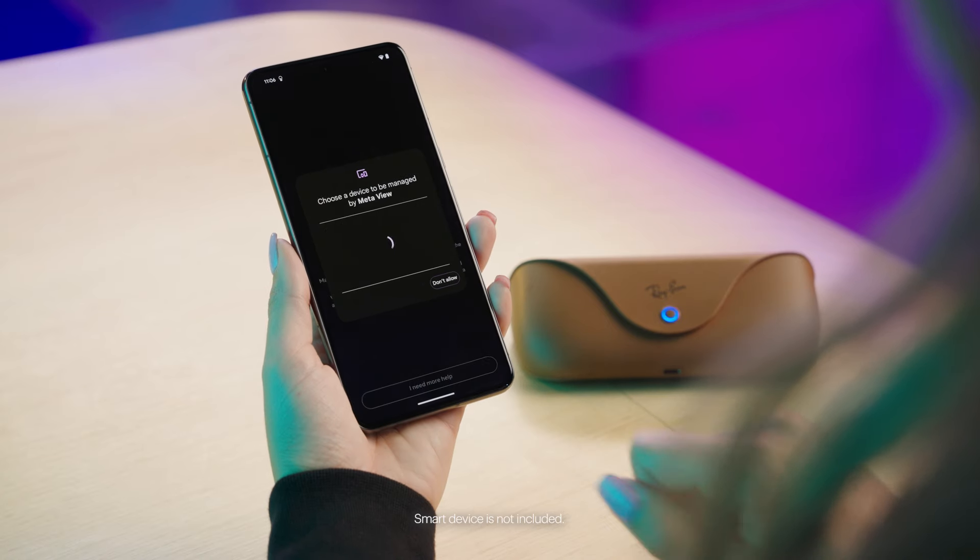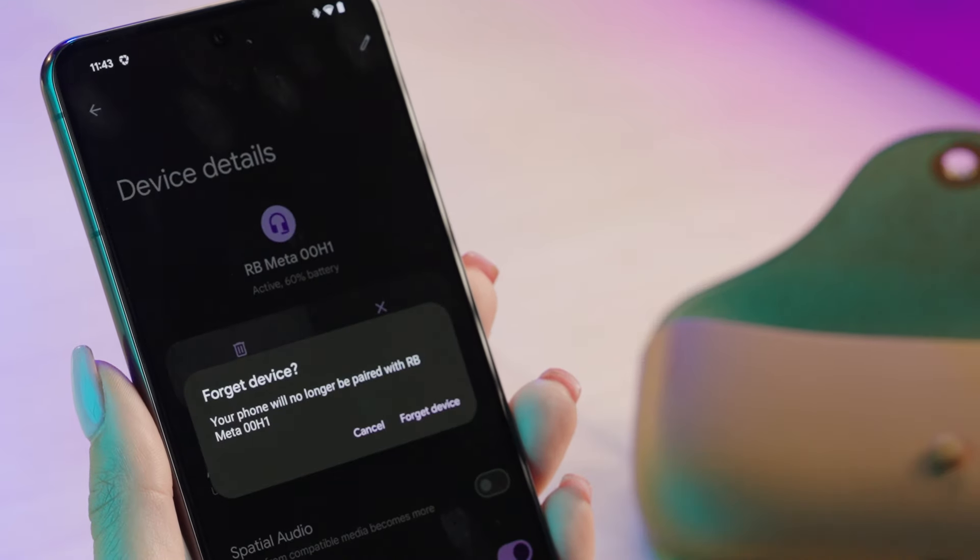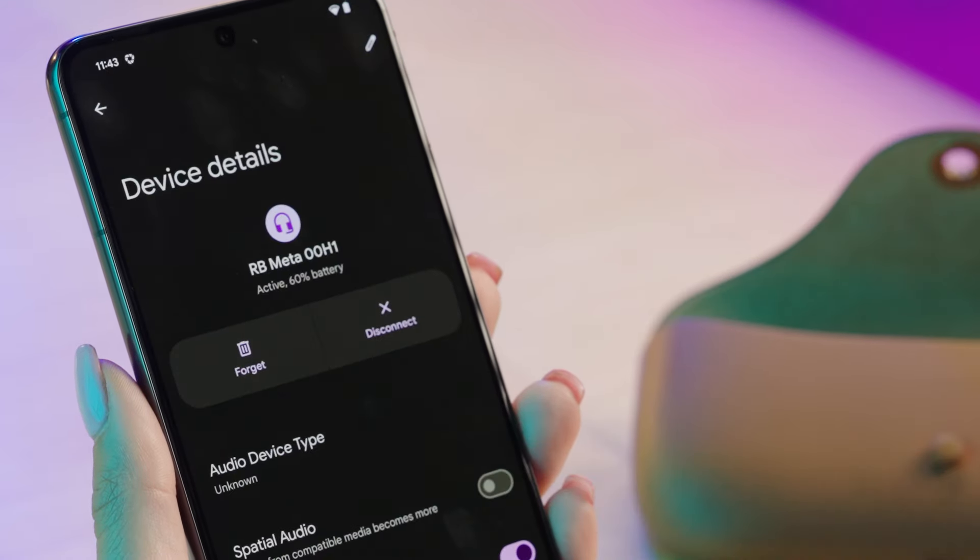Try pairing in the MetaView app. If pairing fails, check if your smart glasses appear in your phone's Bluetooth connections. If so, forget the glasses and start the pairing process over again.